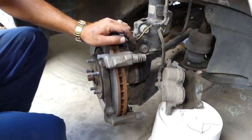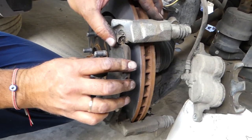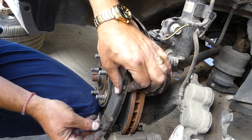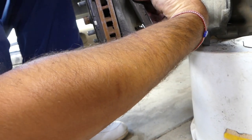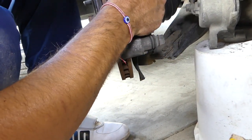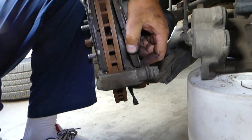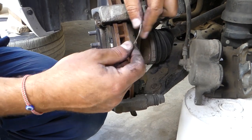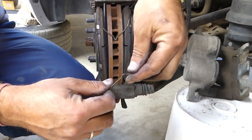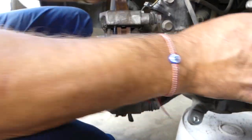Now we install the brake pads — the new ones go in the same way. Push them in because of the spring-loaded glides. Install the inner one as well. The inner pad is all the way in. Before getting the caliper, don't forget to install those spring-loaded retainers.